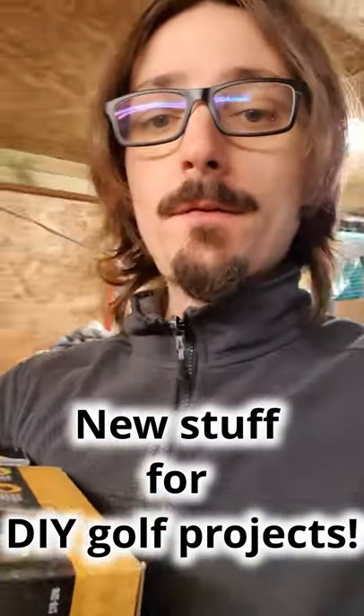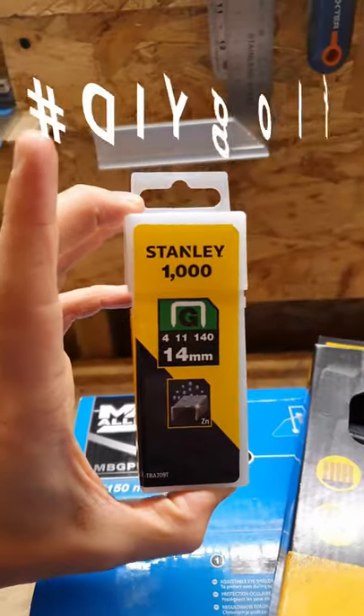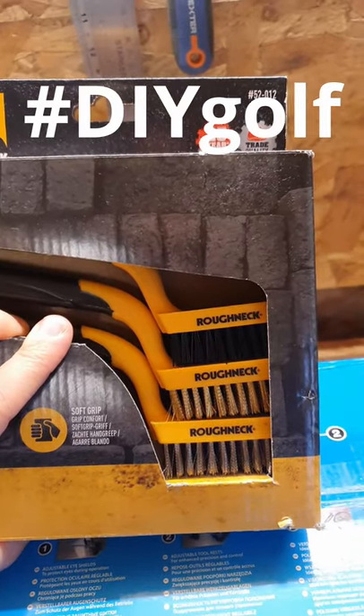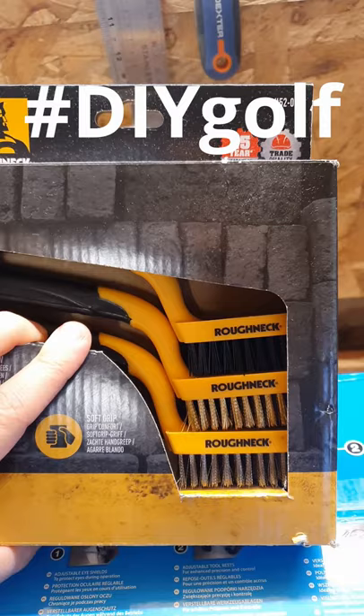Hello, it's YouTube golfer here. I have a few things from the shop — see what we got here, some staples for future projects. We have a set of three brushes: a nylon one, a brass one, and a steel one. The brass one is the most important because it's gonna do the job and it's not gonna hurt our club heads.